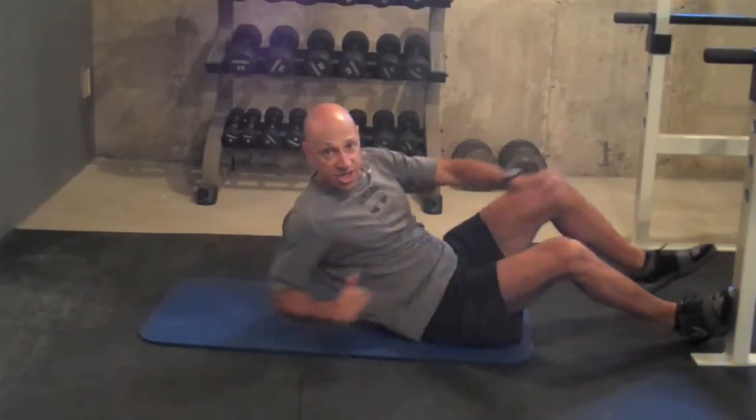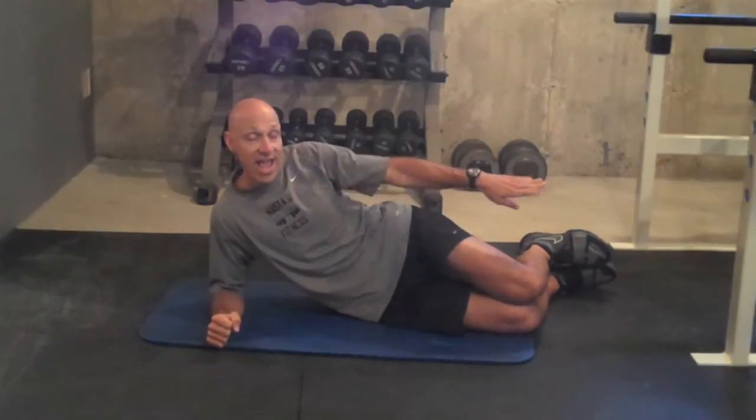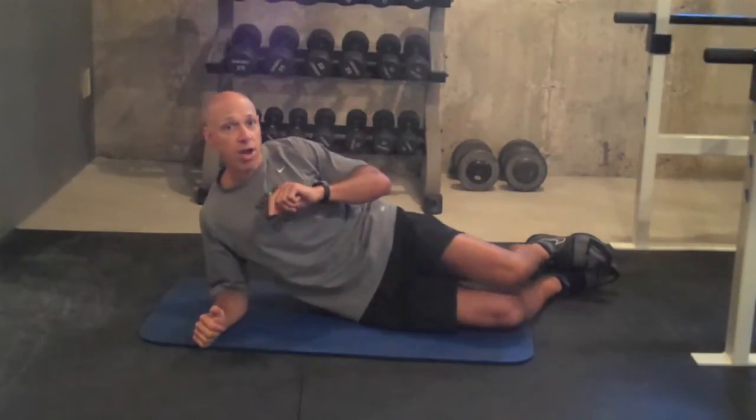Now the modified version of a side plank — here like this, up. You're going to keep the knees bent. I'm going to have my legs out straight. You're going to be holding up in this position like that. So let's get started with the workout. And again, if the version that I'm doing is too difficult, you're going to go to the modified version. Okay, let's get going.